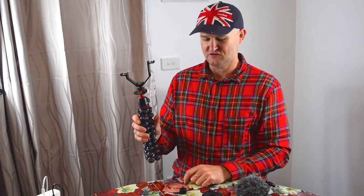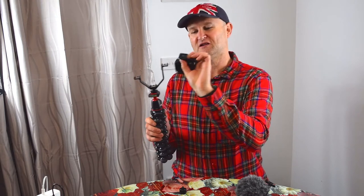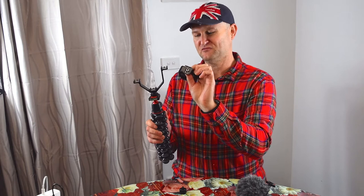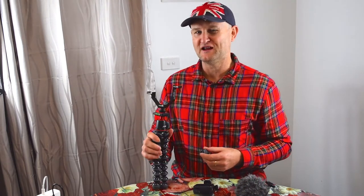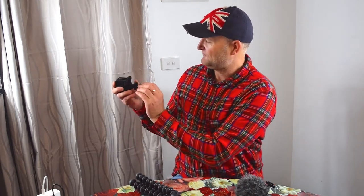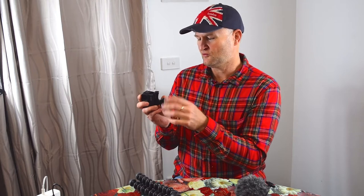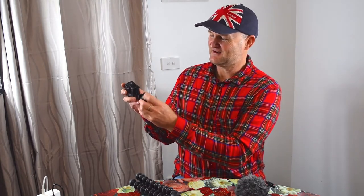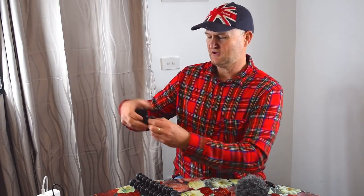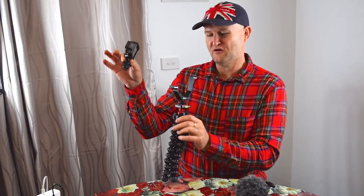We want to get the GoPro onto one of these hot shoes. The problem is the GoPro has got a threaded tripod attachment and this has got a hot shoe — but that's where we need the hot shoe adapter. All you need to do is thread that into the bottom of the GoPro accessory, really easy. It's got knurled adjustment knobs, so when you think you're at the right level, just do it up nice and tight. That's not going anywhere — very firm. So we've now got a GoPro on a hot shoe adapter.